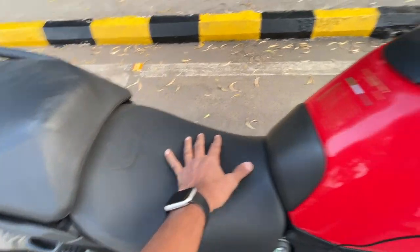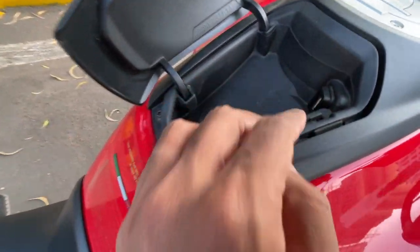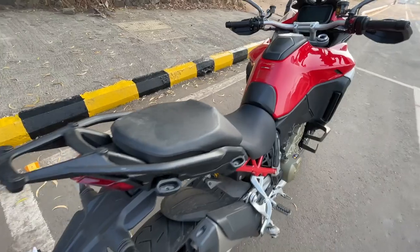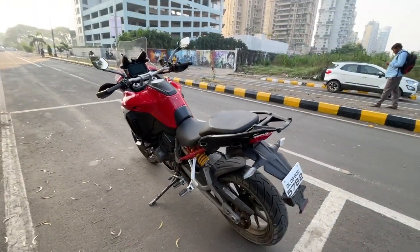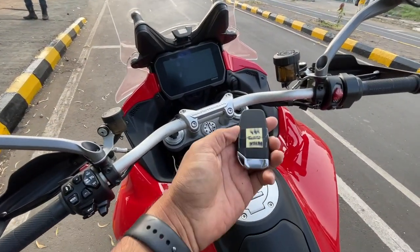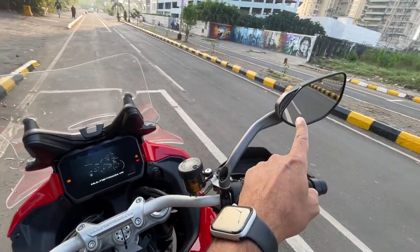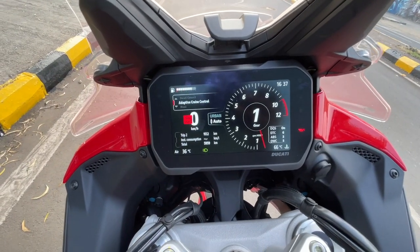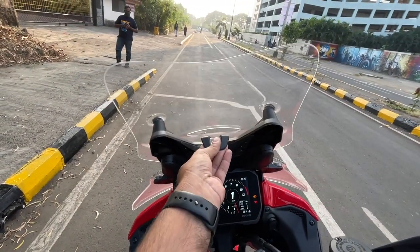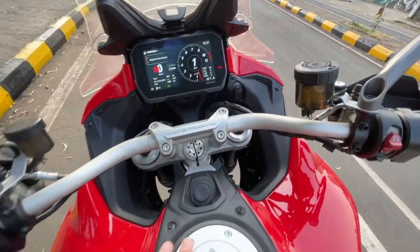There is a grab rail, you can mount panniers here. The seat seems very comfortable - it says Multistrada V4 here. Look at the softness of the seat. There is storage space for your phone but a full-size phone will not fit in here. There is a USB charging socket. The cluster - it has got keyless entry. Press the button and it turns on. It blinks here - this is for the blind spot monitor. It says Multistrada V4 right there. This is a 6.5-inch screen, similar to what you've seen on BMW motorcycles, made by Bosch.